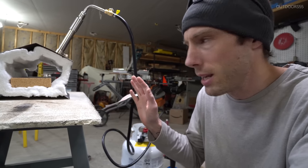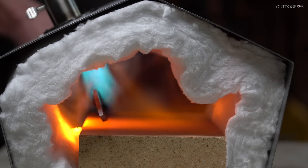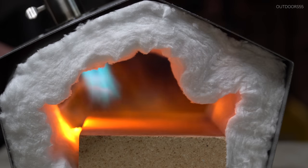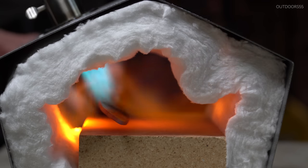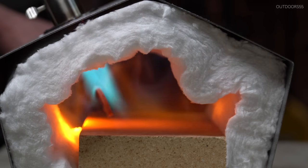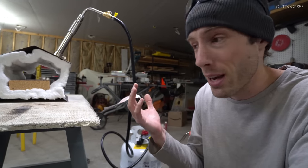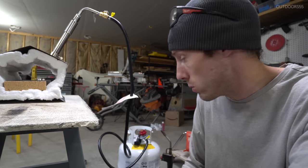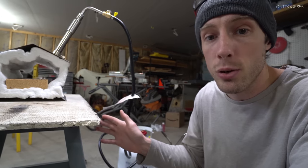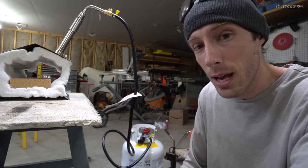I'm really liking the compact size of this smaller one. Sometimes I need to heat things up and I don't want to wait for my big oven to heat up or keep the large forge out all the time because that takes up a ton of room. This I can kind of just throw on a shelf — it's super light. That big one up there probably weighs 80 or 90 pounds, but this thing I can pick up, throw on a shelf when it's cool, and do what I need to do with it super quickly. I like the smaller form factor.